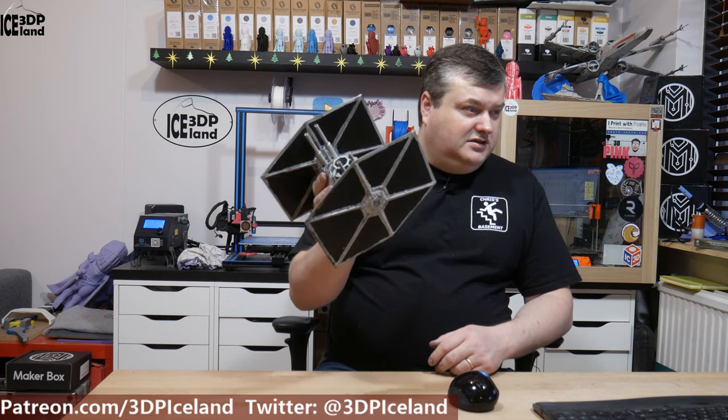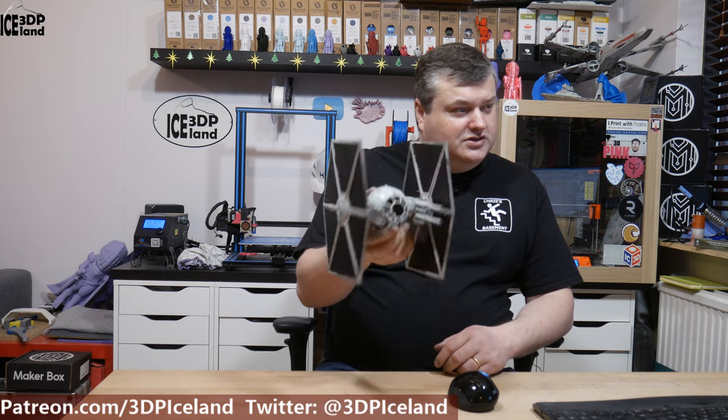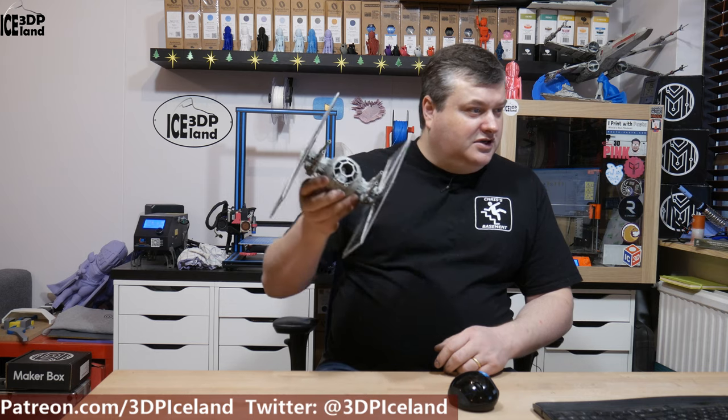It comes out excellent and I did some weathering on it and posted pictures on Twitter, and it was coming out excellent.